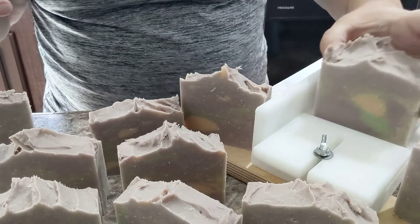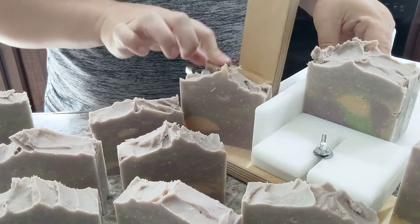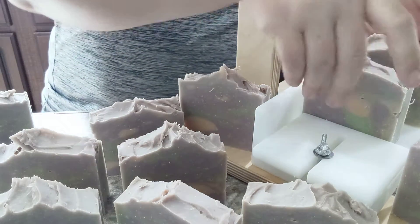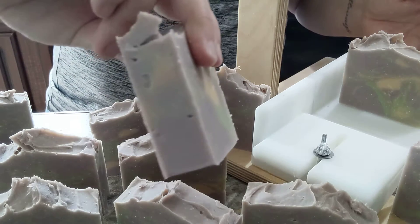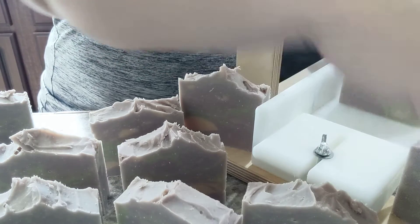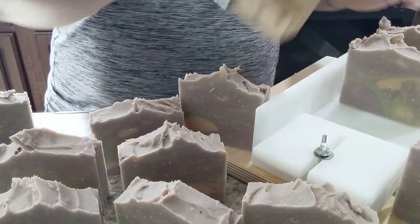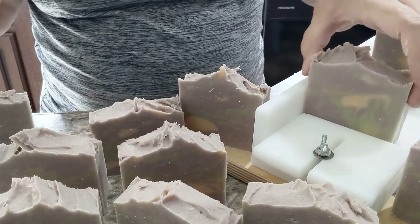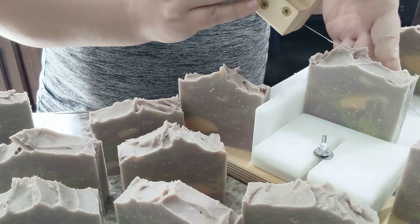All right, yeah, some of these are definitely going to be okay with a simple filing. But one or two of these I'm going to have to reevaluate. Yeah, that one will be fine, and that one's just fine too. Yeah, there's a good amount of these that will be more than okay. Definitely a few that I'm worried about though.